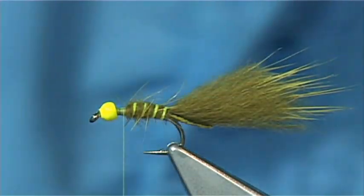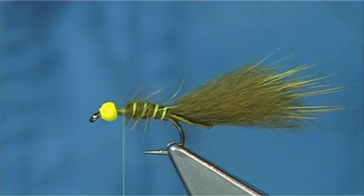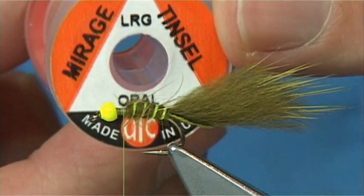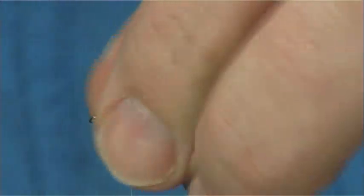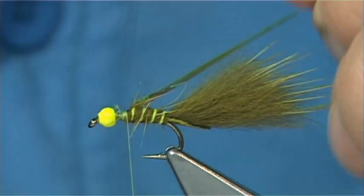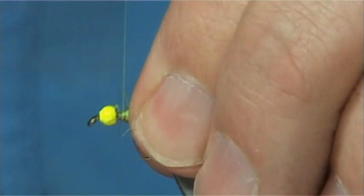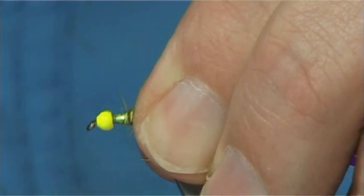I'm going to put a thorax cover on this. I'm going to use this Opal Mirage — I'll use the large. Just catch it on the top, come slightly over your body so you get it in the right position. Tidy up.